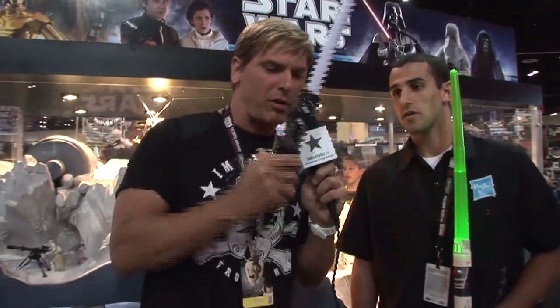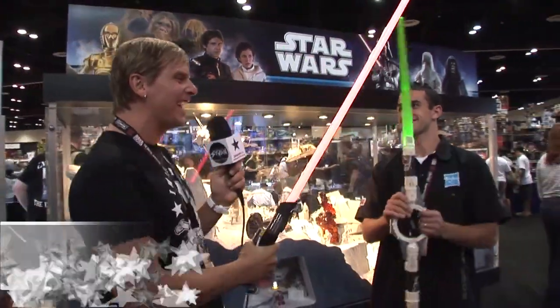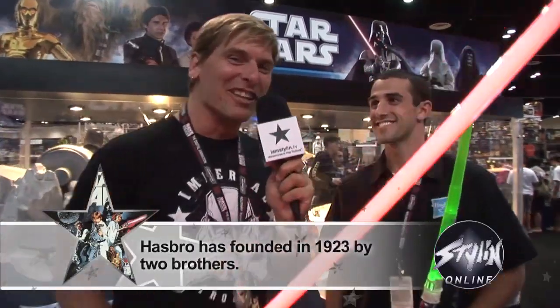Now, once these light up, they actually make sounds too, and you can't really hear it all that well on the mic, but that really adds to the action, doesn't it? Yeah, you get the kind of ignition sound. Whenever you actually battle with these sabers, you also get a clashing sound as well. You guys want one of these.